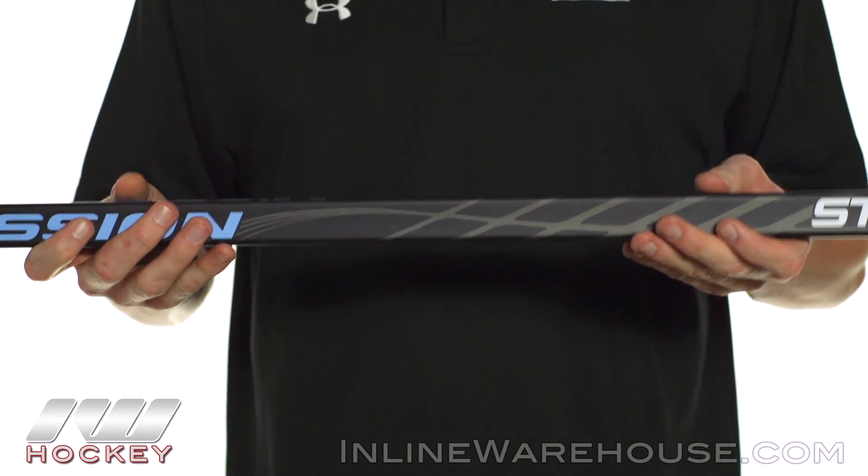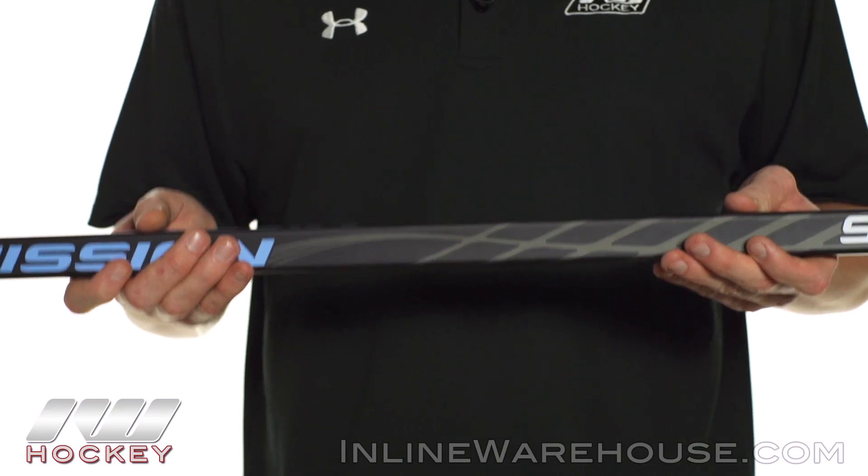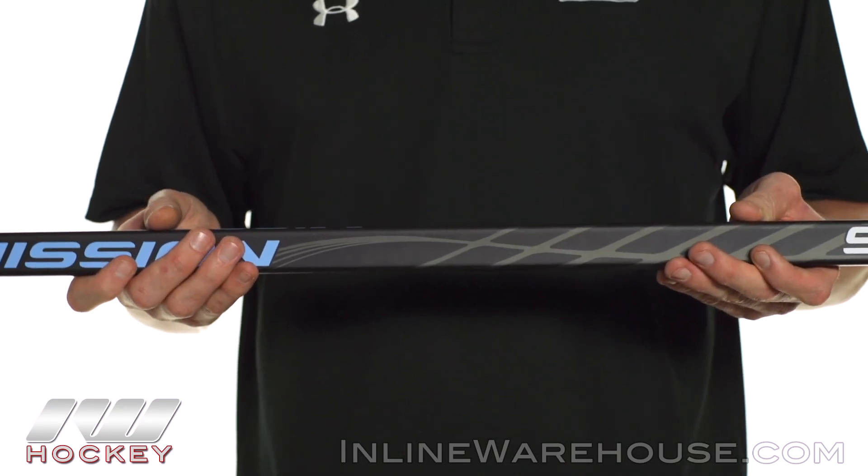As far as the construction goes, this is what they call their premium carbon composite — a really nice mixture of carbon fiber and fiberglass, so you have a really solid stick feel that's going to be nice and responsive.